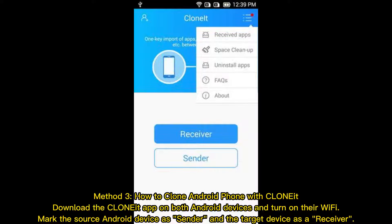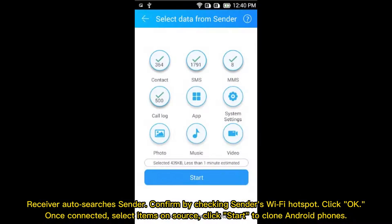Method 3: how to clone an Android phone with Cloniate. Download the Cloniate app on both Android devices and turn on their Wi-Fi. Mark the source Android device as Sender and the target device as Receiver. The Receiver auto-searches for the Sender. Confirm by checking the Sender's Wi-Fi hotspot and click OK. Once connected, select items on the source and click Start to clone Android phones.